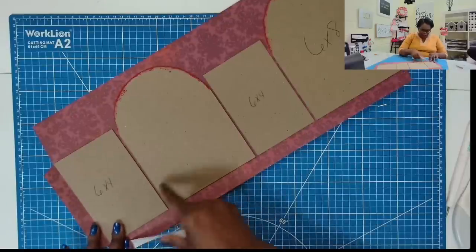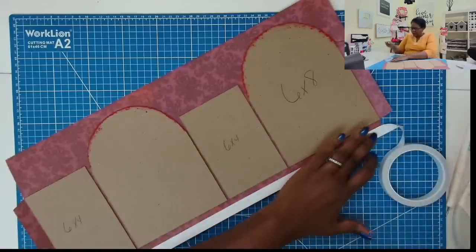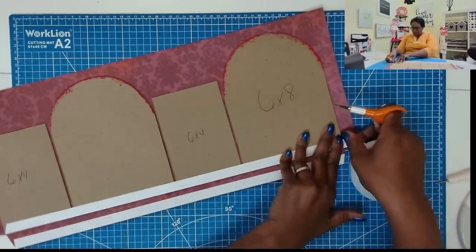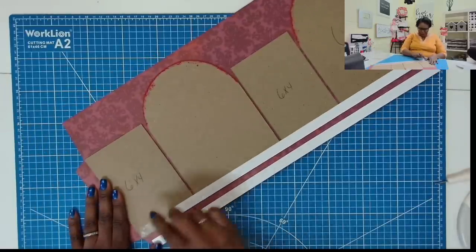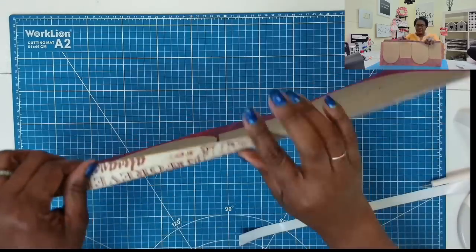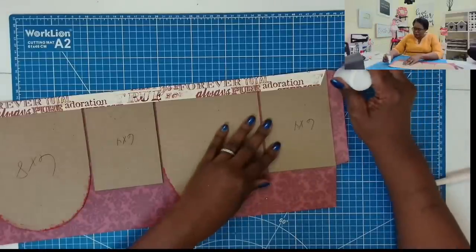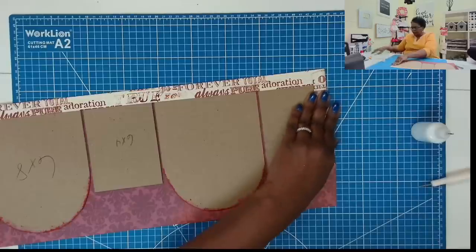Then I'm going to take some tape and place some tape along the bottom here, and I'll place some tape right here. Now we can peel away the tape backers, stand this up, and fold it over. Then I'm just going to take some glue, place my glue on this piece, and fold it over getting it stuck.